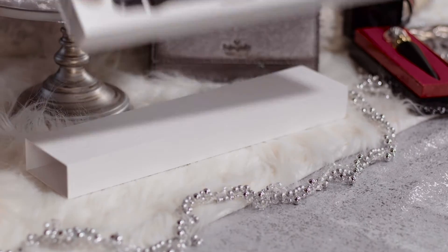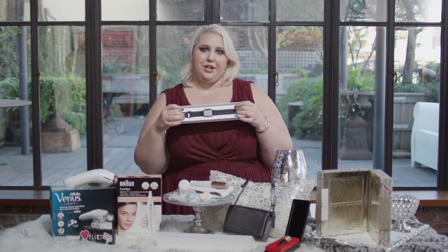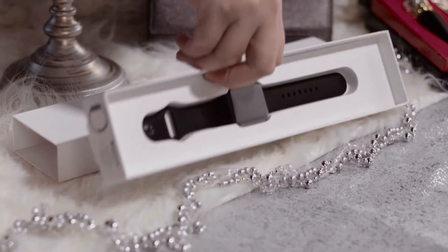Now we have something that everybody wants — the Apple Watch. It's the perfect accessory for those of us who are Apple obsessed, and it's cute, chic, and makes you look like a super spy. So if you're watching and feel the need to gift me an Apple Watch, please do.